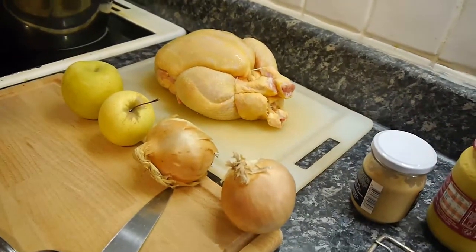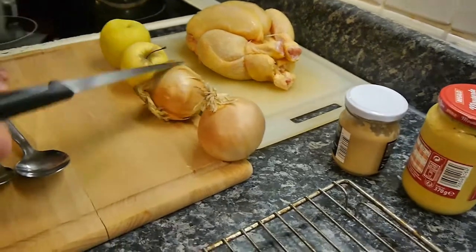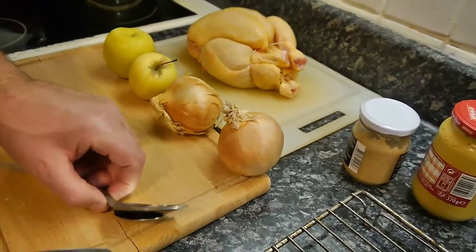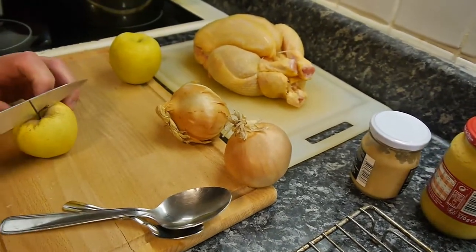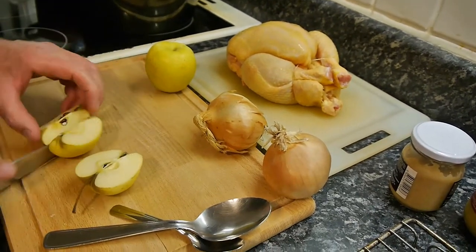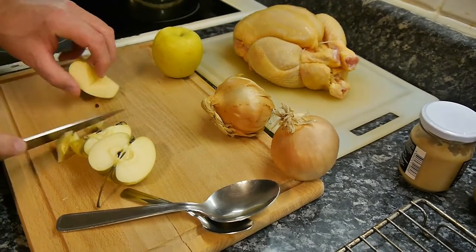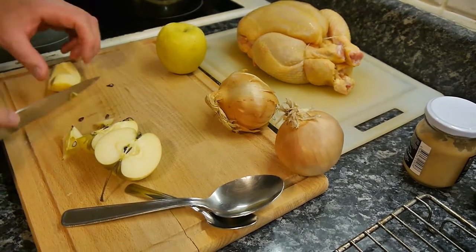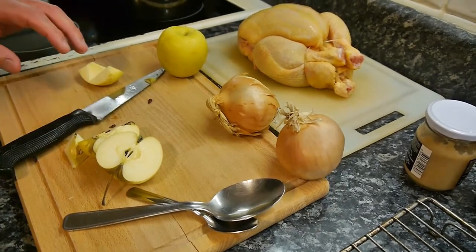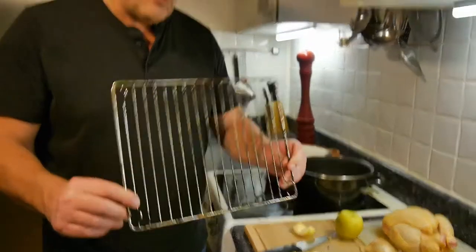So there's the chicken — that's the bird — and this is going to make our gravy: this, this, this and this. You need a couple of onions and a couple of apples. You could have carrots as well but I haven't got any. What we're going to do is make a trivet. Now some of you watching this will say, 'I know what a trivet is — it's one of these.' Yeah, that's what we used to use in the old days.